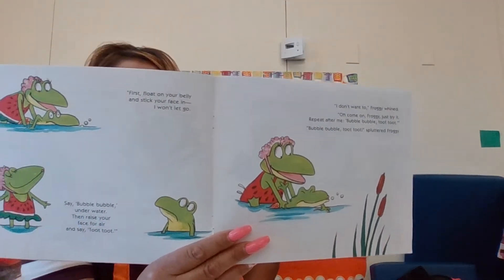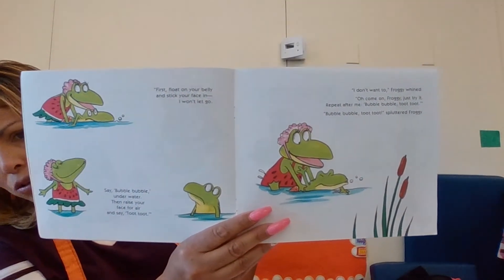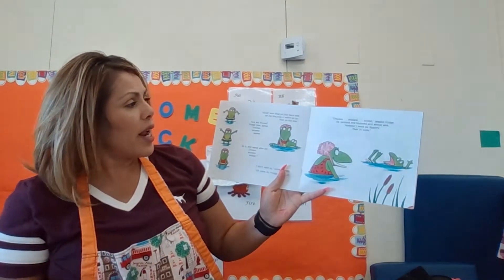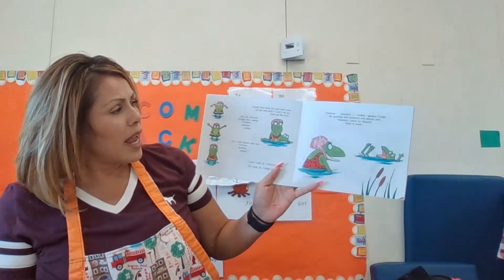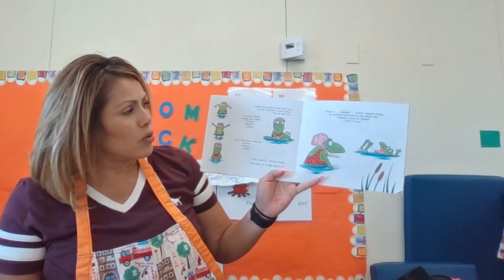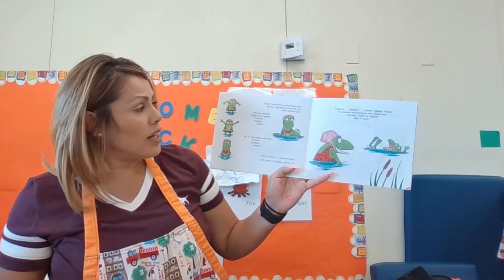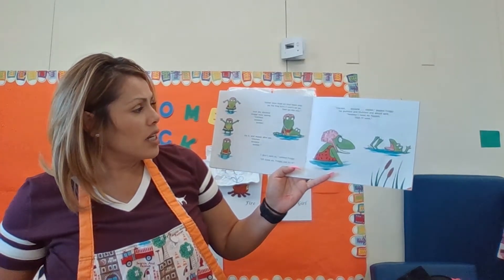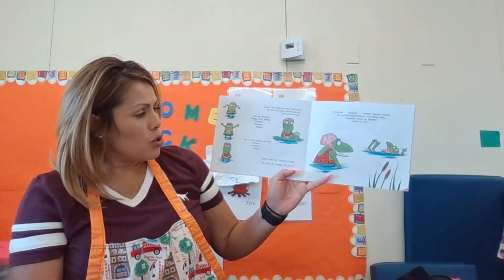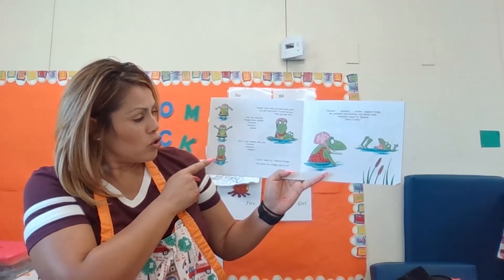So here is his mom teaching him how to put his face in the water and how to float. Now float on your back and do the frog kick. I promise I won't let you go. Then go like this — and she showed Froggy how, saying: chicken, airplane, soldier. Do it and repeat after me. Chicken, airplane, soldier.